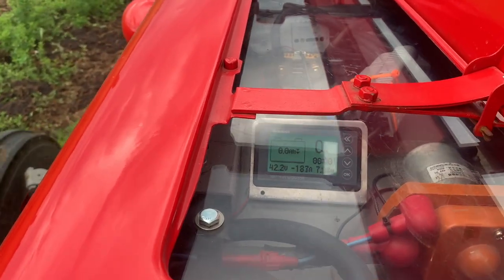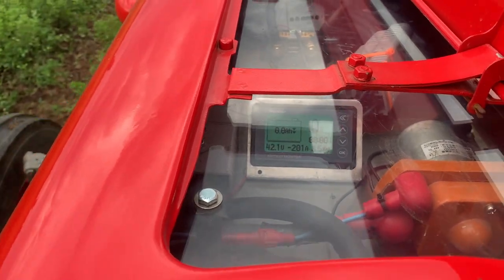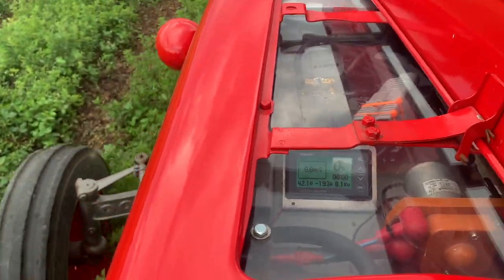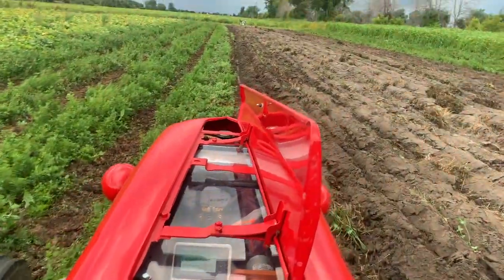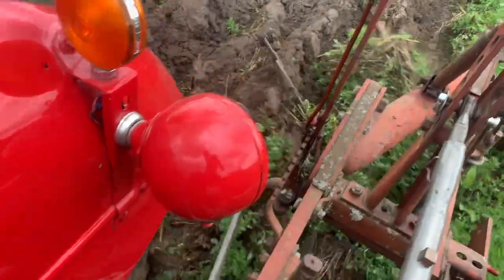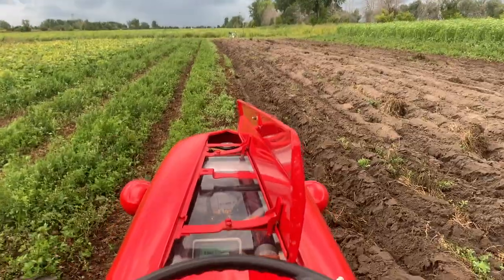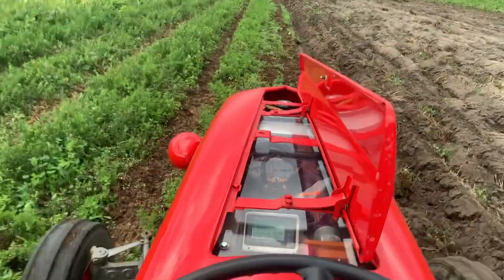We're still pulling 180 to 190 amps, 7 to 8 kilowatts. Voltage is sagging to 42 — let's see if it goes under 42. Nope, holding at 42. Still working pretty damn well. Boy, it is fun plowing with no engine noise. It's a solid, appreciable bit of work. Way to go, little Massey.